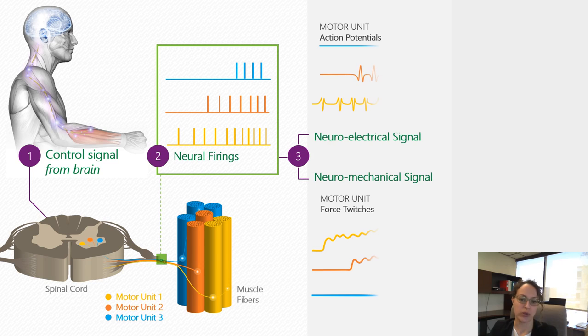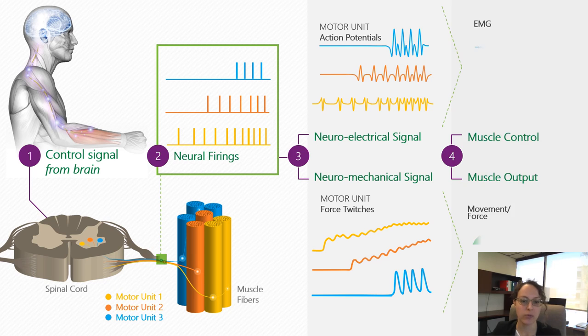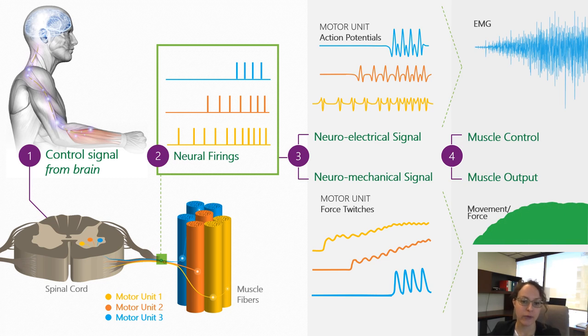The firings of each motor unit create an electrical signature called the motor unit action potential, as well as a mechanical signature called the motor unit force twitch, and these form the overall EMG signal and the force produced by a given muscle. The goal of the technology is to break down the overall EMG signal into the individual motor unit action potentials so we can investigate how these fundamental components of muscle contractions are organized.